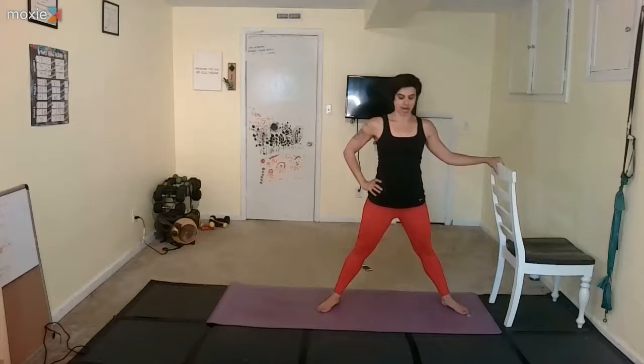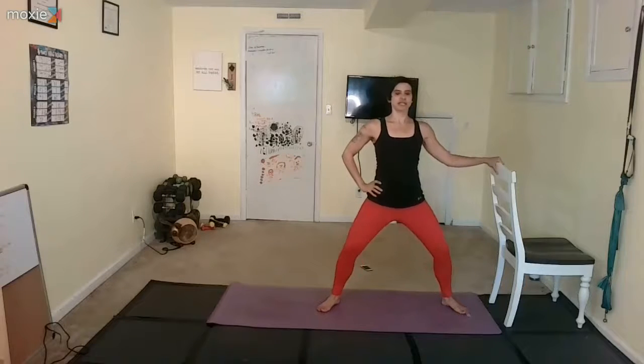Shift the weight back into your heels, turn your toes out, plant your feet — whatever just happened, keep it there. Soften your knees, tailbone towards the floor, pull the belly button in. Your pelvis is a bucket of water.